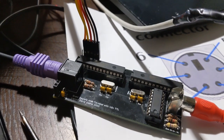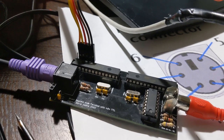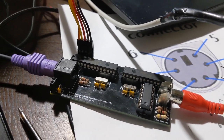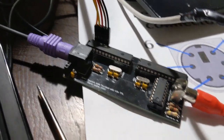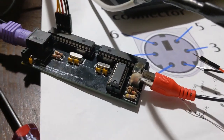Worked on this quite a bit today, finally got the RX and TX lines sorted. I initially thought I had them backwards. I may still have an issue with the silk screen on the motherboard, but it's working.